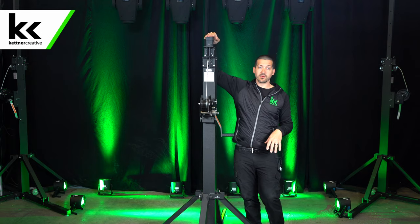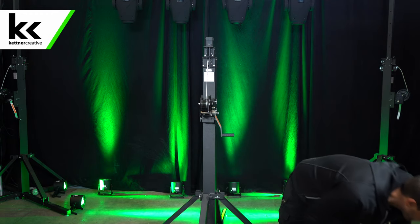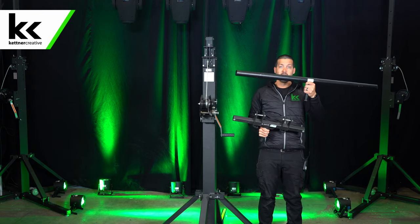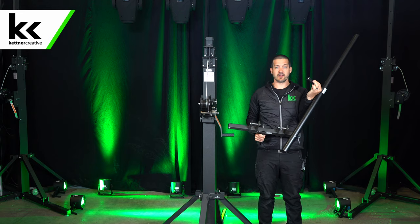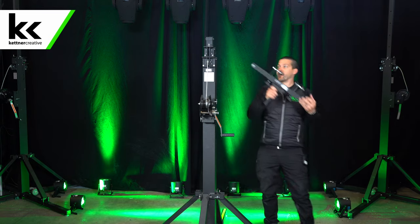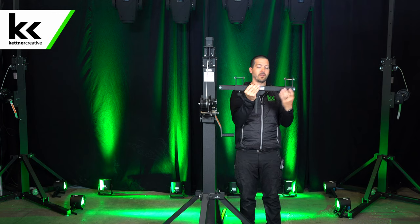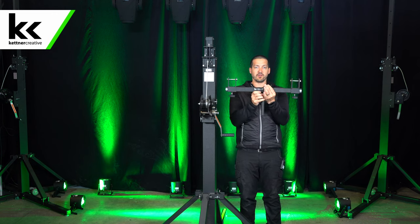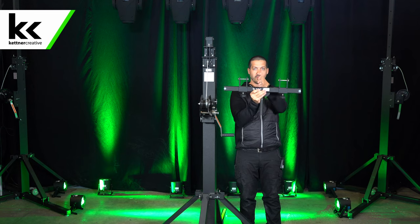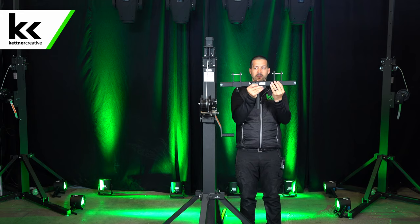Your next decision is what adapter do you want at the top. They make a 12-inch fixed adapter, but we have two options: these adjustable truss antlers, or this T-bar. It'll take anything that's one and one-eighth inches — industry standard. We use the adjustable truss antlers. You set the spacing and they'll hold up to 16-inch truss. If you're using 12-inch truss or something smaller than 16-inch, you need to keep your truss centered — you want both sides in the middle.